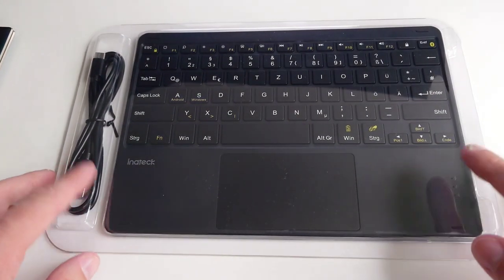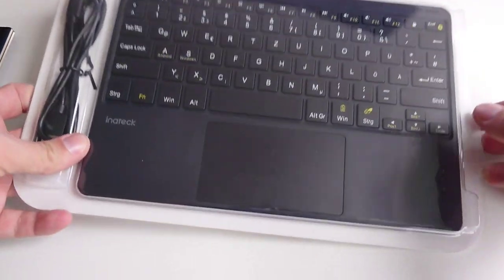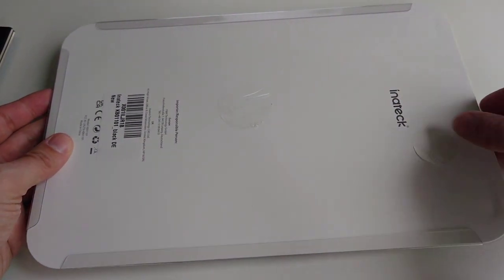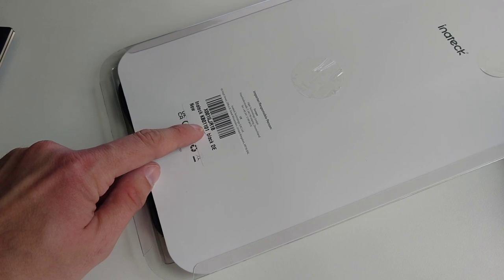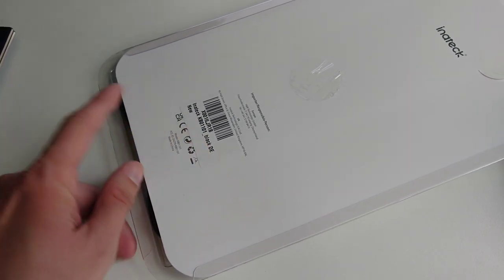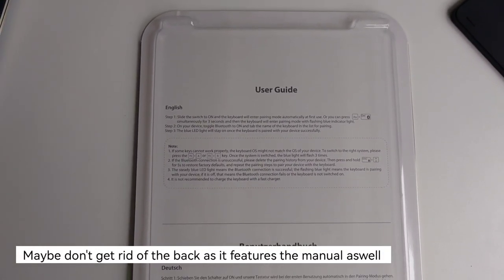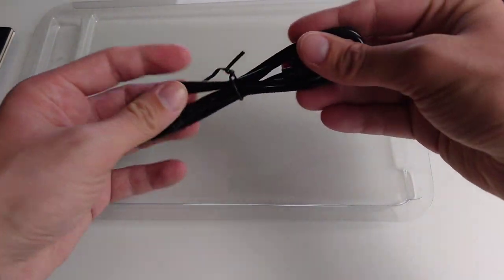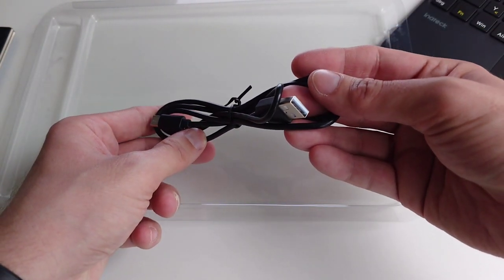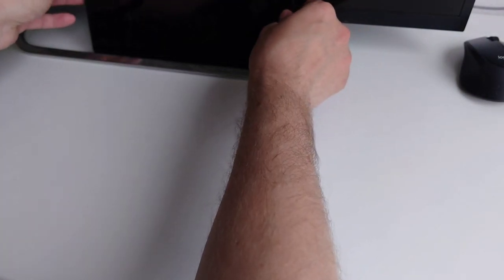The Innateck keyboard comes in this clear case. Inside we have a USB-A to USB-C cable and the keyboard itself. You can see the model number here: KB01101, black, DE for Germany. Taking the keyboard out, we have the keys, the touchpad, and the charging cable which is USB Type-C to USB-A.